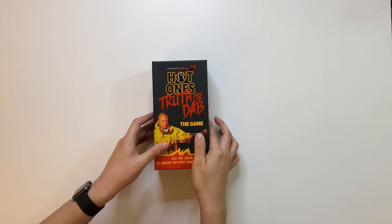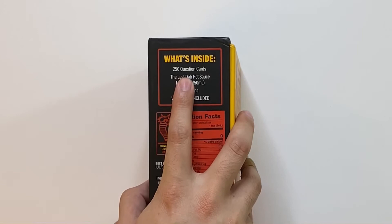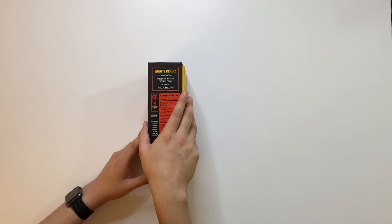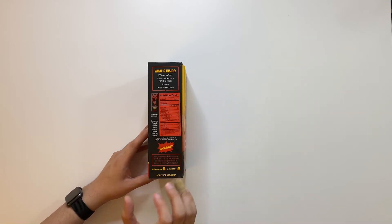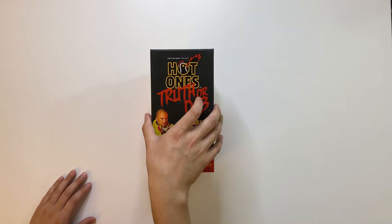Here's the back and then just nutrition facts. Inside the box you're going to have 250 question cards, 1.69 ounces of the Last Dab hot sauce, eight spoons and of course the wings aren't included. They really recommend you try this with wings but we're just going to use the spoons for today.